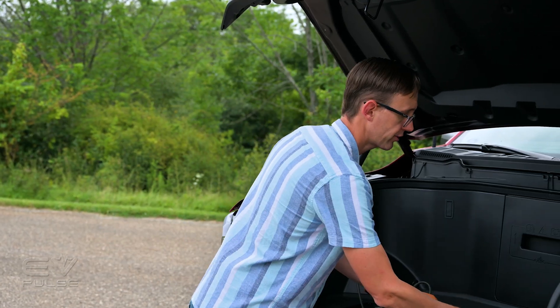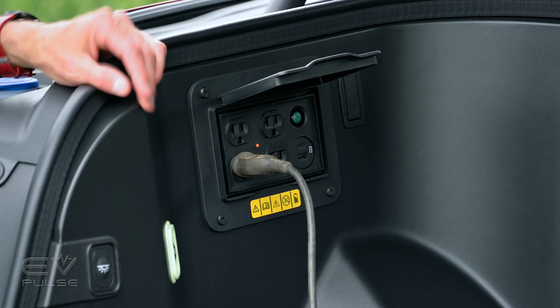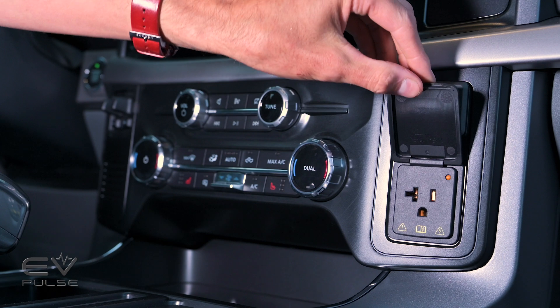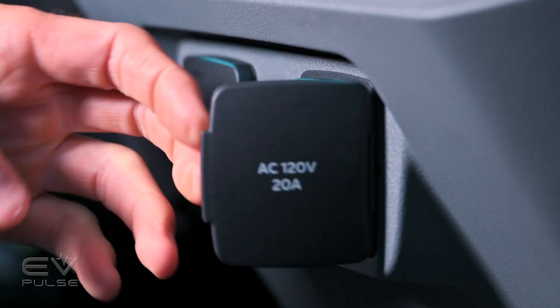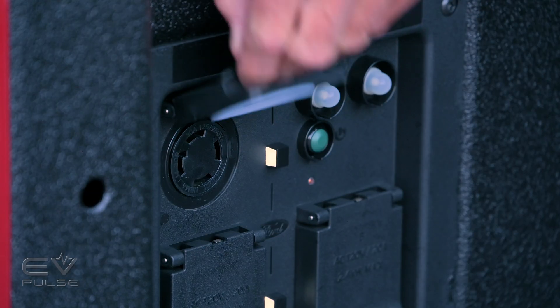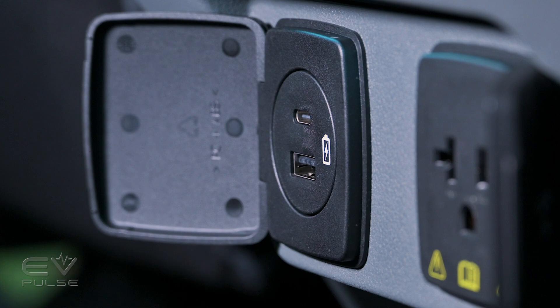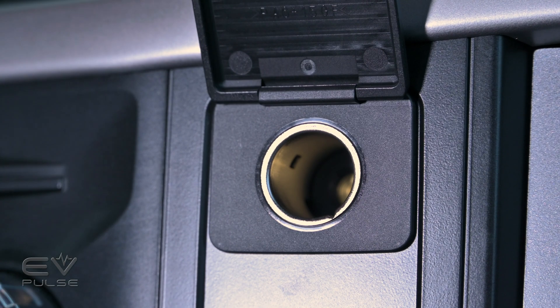As for accessing all of that juice, you've got four 120-volt outlets right here in the front. You get an additional two in the cab — one on the dashboard, another at the back of the center console — then four more in the bed, plus a 240-volt outlet. And then there's a whole bunch of USB ports and 12-volt sockets in between.